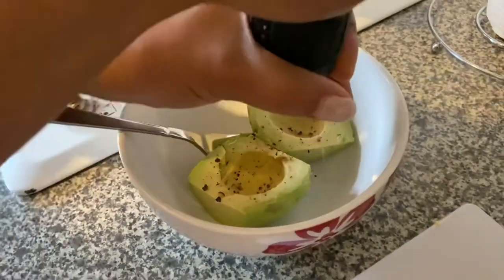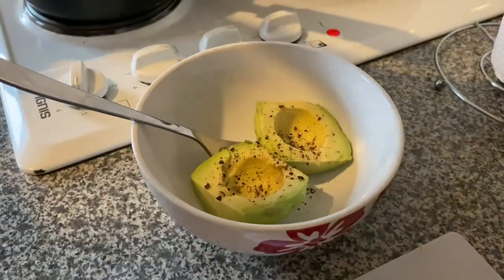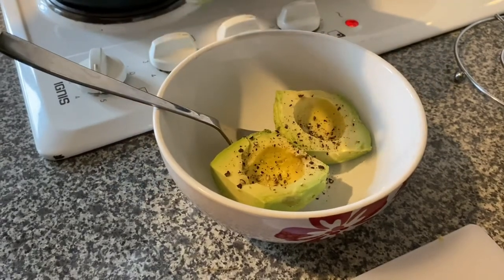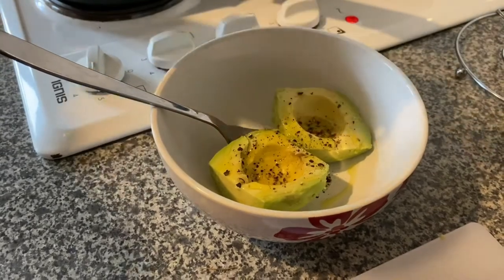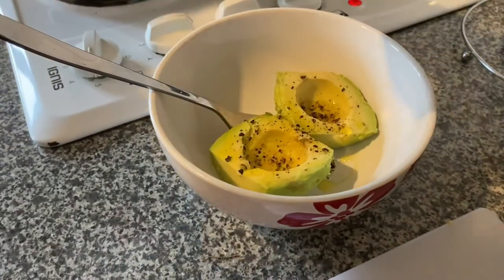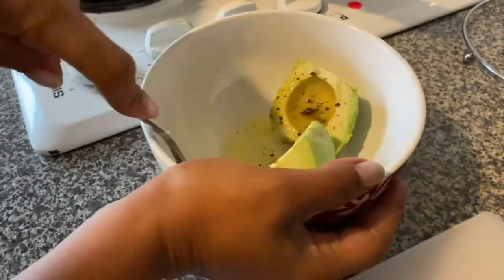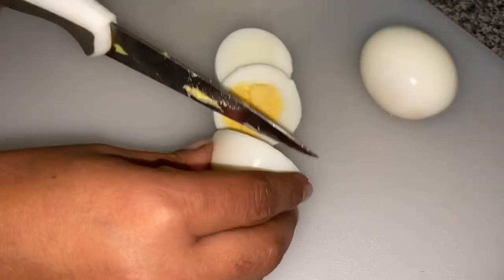I need some pepper, some salt, some olive oil, and some lemon juice here. And then mash it, mash it, mash it. Slice our boiled eggs. Smash it.